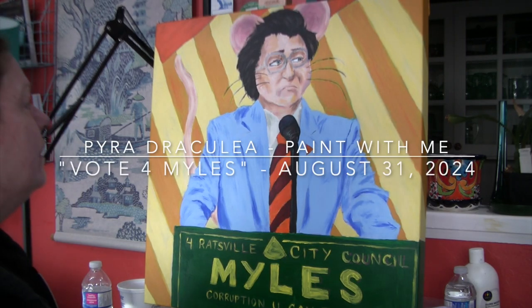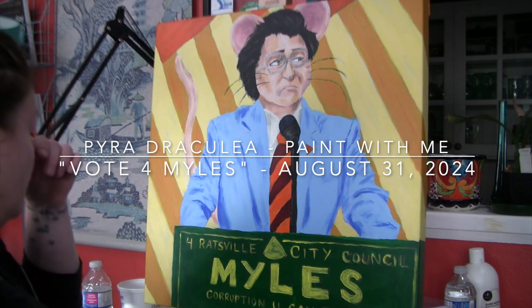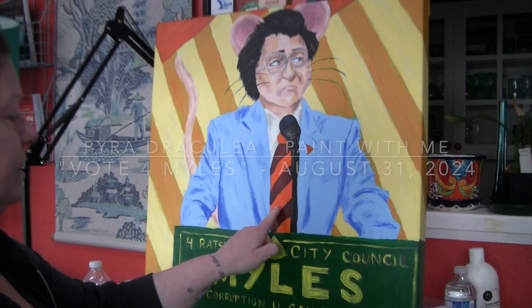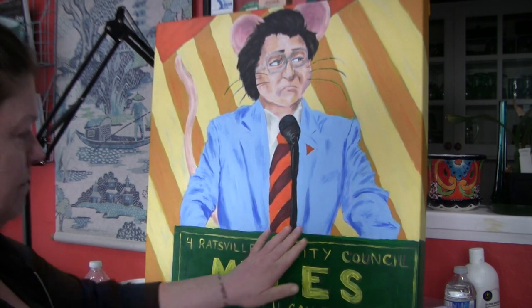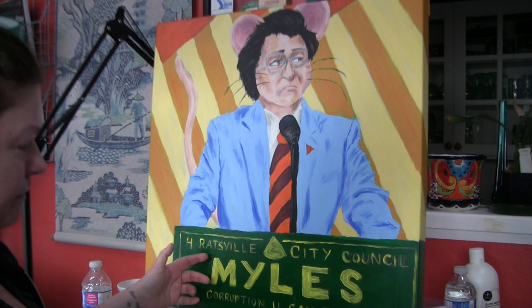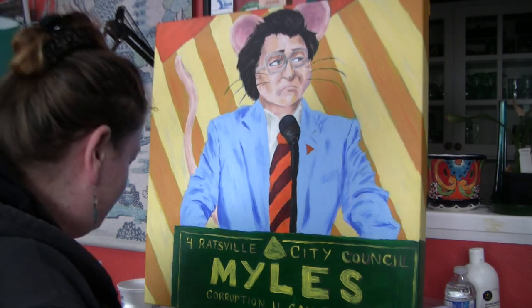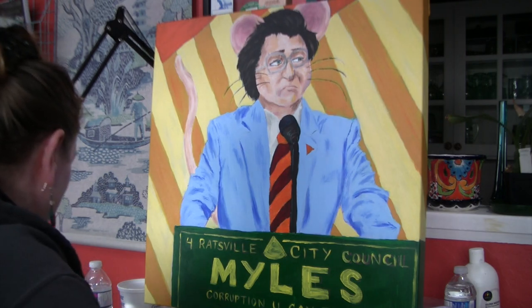Hello. We are back working on Miles. What's on my list? Put some shading in the tie so it doesn't look so flat. Maybe add a bit of shading in the suit. The lettering, which is probably what I'm going to start with. And if we get time, we will start playing with paint pens — but I said that yesterday and we didn't actually end up there.